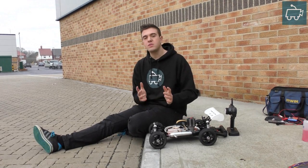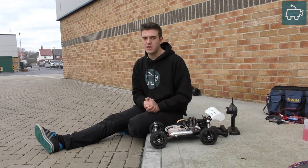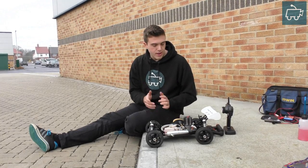So in this video, part one, we're just going to be taking a look at the carburetor. We're not going to be making any adjustments and we're not going to be starting the engine — we're simply going to be having a look at the carb and showing you what each part does.